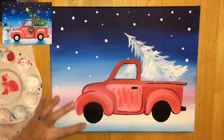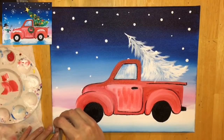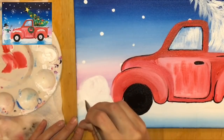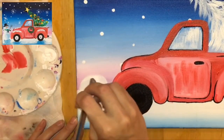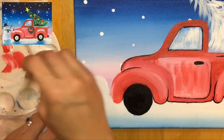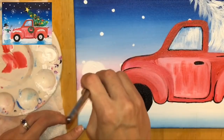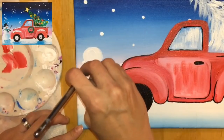While the white of the tree is drying, I'm going to add my snowman. Think about the placement — I don't want the truck running the snowman over. I made the bottom of the snowman lined up with the bottom of the fender of the truck. I'm painting just the three-circle snowman using that bright brush: the largest circle first, then the second circle, each getting slightly smaller, with the top circle being the smallest. Notice they're overlapping each other just a bit.